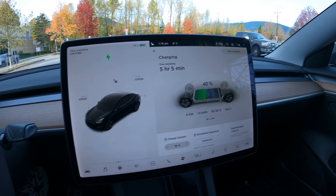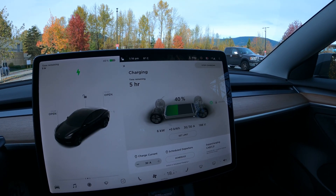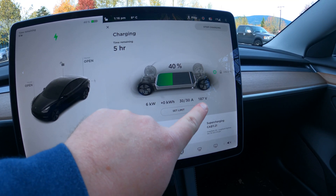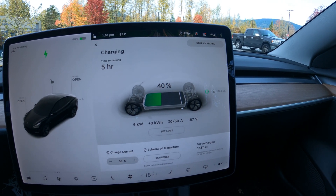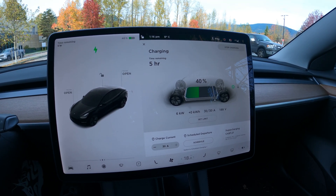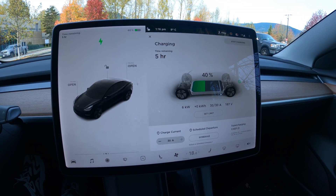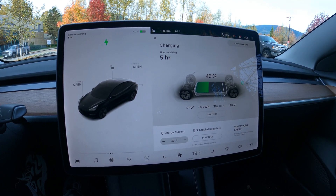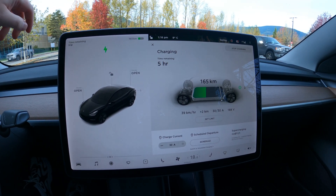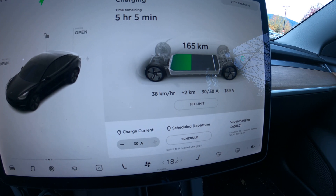We're back in the car and we are charging. Right now the car is set at around 80% battery charge, so that will take five hours to charge. We're getting 6 kilowatts per hour on a 30 amp connection at 187 volts. Is this fast? Is this slow? I think it's for everybody to decide. But if you're here already, if you're spending time here, this is perfectly sufficient. I would encourage Tesla owners to level 2 charge as often as possible because it saves the battery. That translates to around 39 kilometers per hour — it's going to fluctuate. We've already added two kilometers since I plugged in.